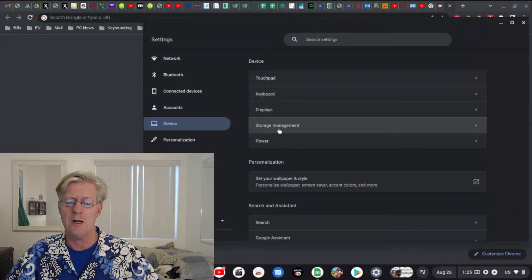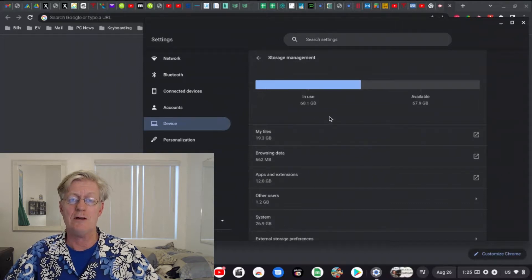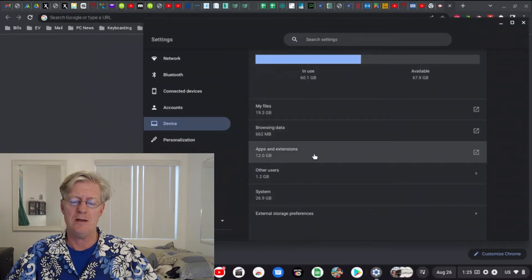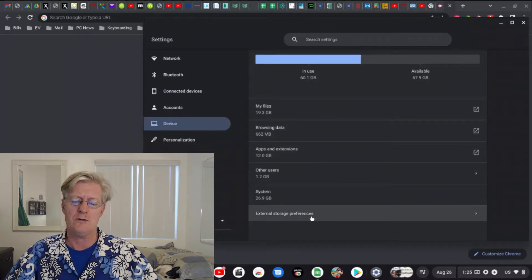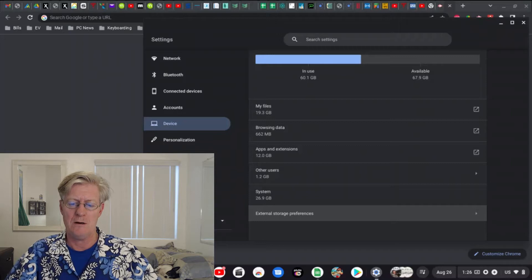Now we see the device options like touchpad, keyboard, and so on. Notice one of these says Storage Management — click on that. Right away we see our internal storage: about 60 gigs in use and about 68 gigs available. My files are taking about 20 gigs, browsing data about half a gig, apps about 12 gigs, other users about another gig, and the system is taking about 27 gigs.